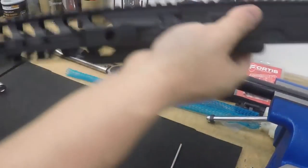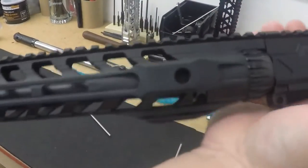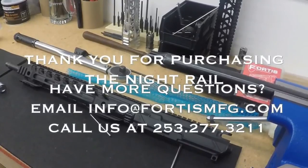That's good, and there you have it — our barrel nut. Hope this helped. If you have any questions, email us at info@FortisManufacturing.com or give us a call. Thank you.